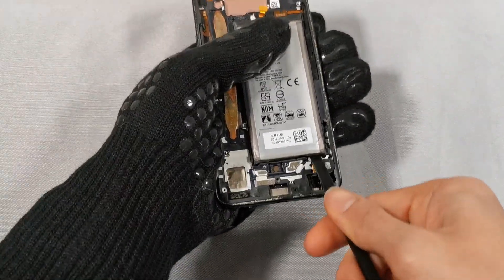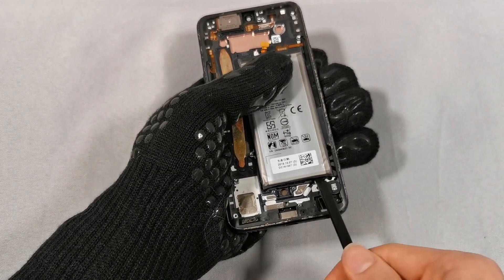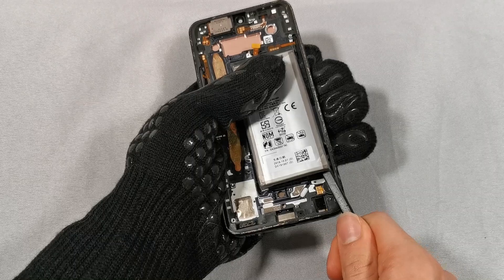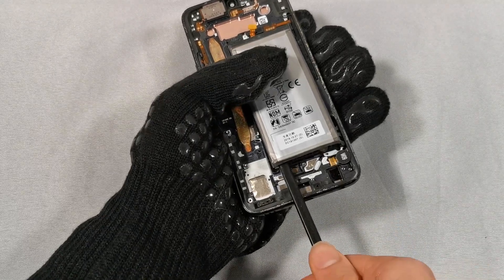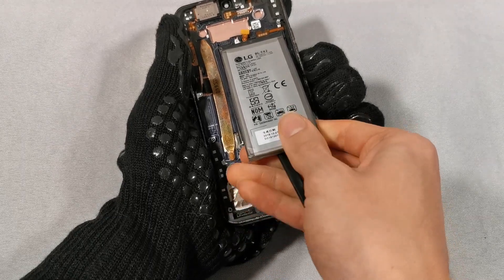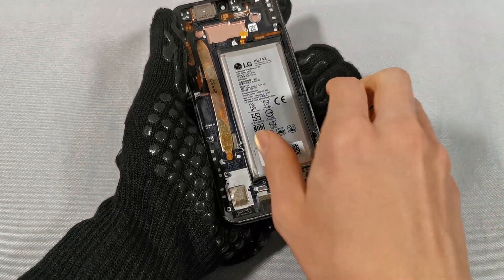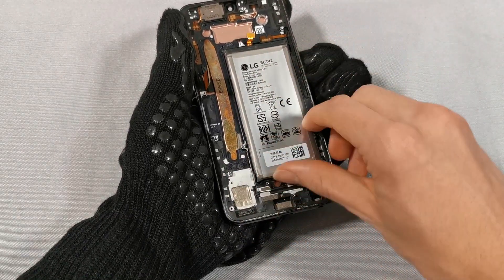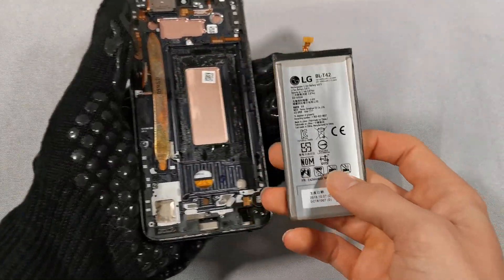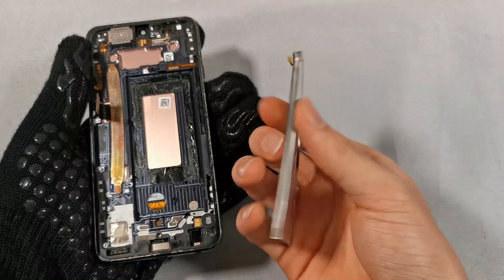It's now time to remove the battery. I reheated the phone to make this process easier. Here is the 4000mAh battery.